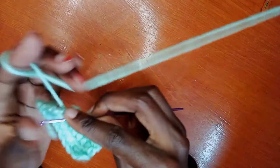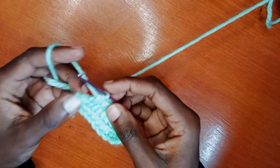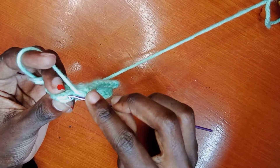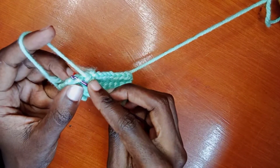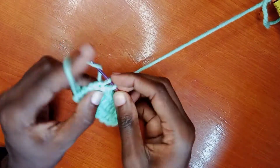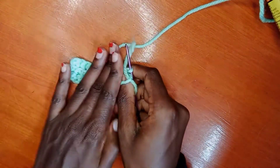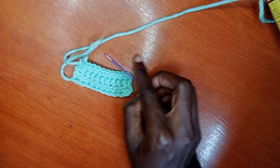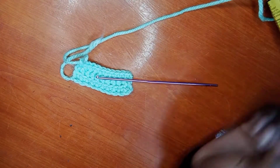We've reached the other end. I'm going to show you one more time so that if you did not get it in the previous row you can get it now. These are one, two — then put your hook through both of them. At every end make sure you do that, otherwise your pattern won't be straight at the end, unless you want to add or reduce your pattern.